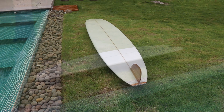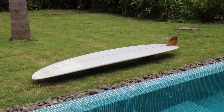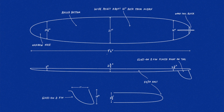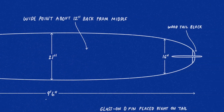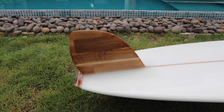This allowed for faster turns and better maneuverability, fitting into different sections of the wave. The main design difference between the Pig and its predecessors was its curved rail line. The pulled-in nose and the board's wide point being brought back towards the tail, combined with an oversized skeg or fin, placed right at the tail block, made it incredibly easy to pivot.